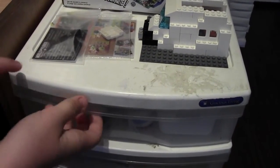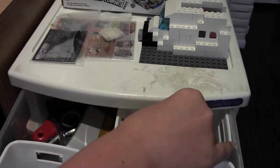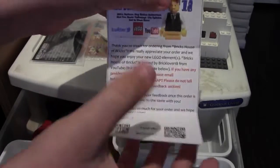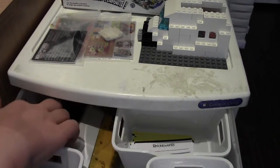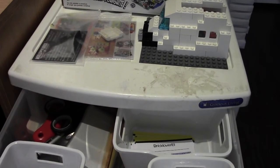I'm going to open my drawer up. I'll grab a thank you order note and an order ID card. Here's what the thank you order note looks like — it comes with my QR codes. I'll also grab some tape and a pen, and that should be it.